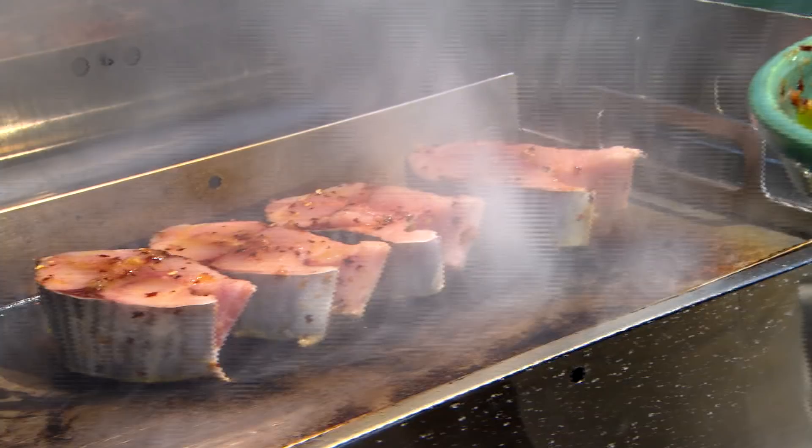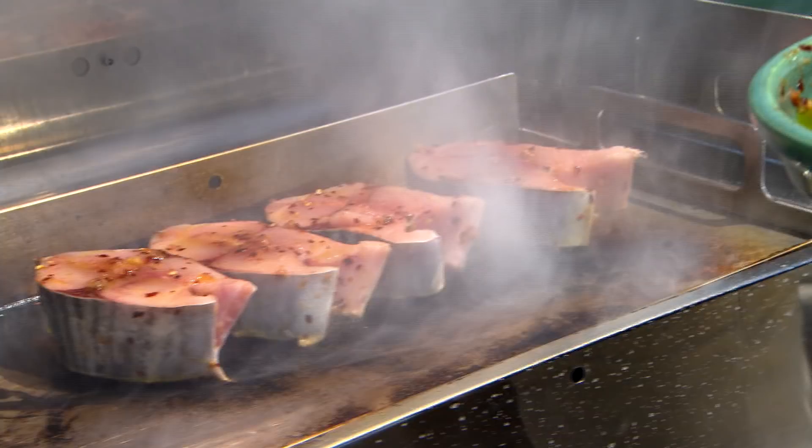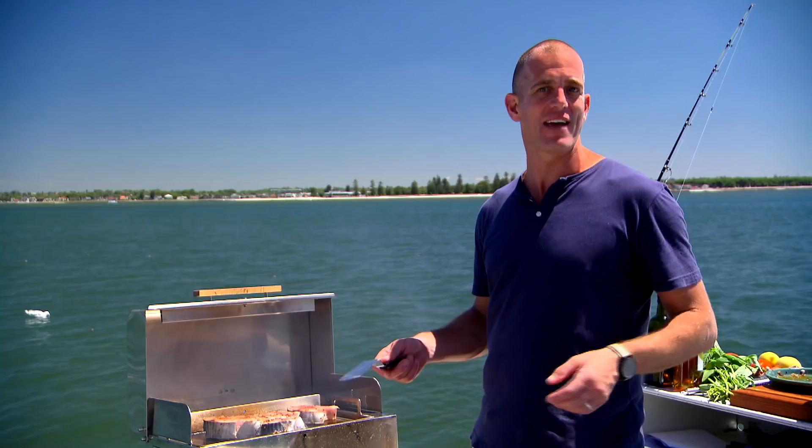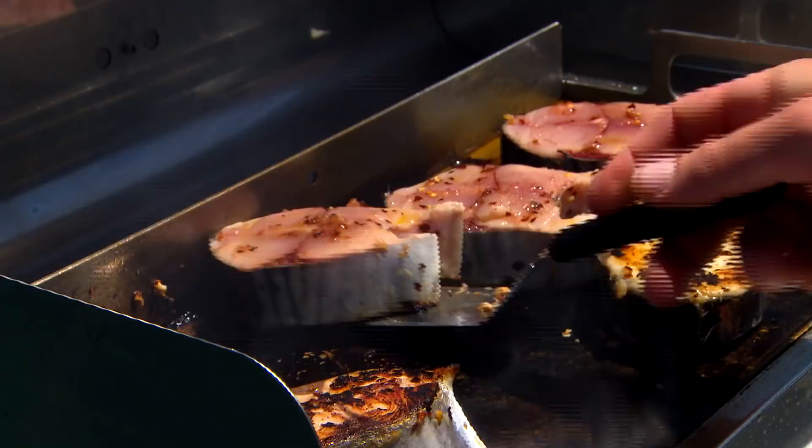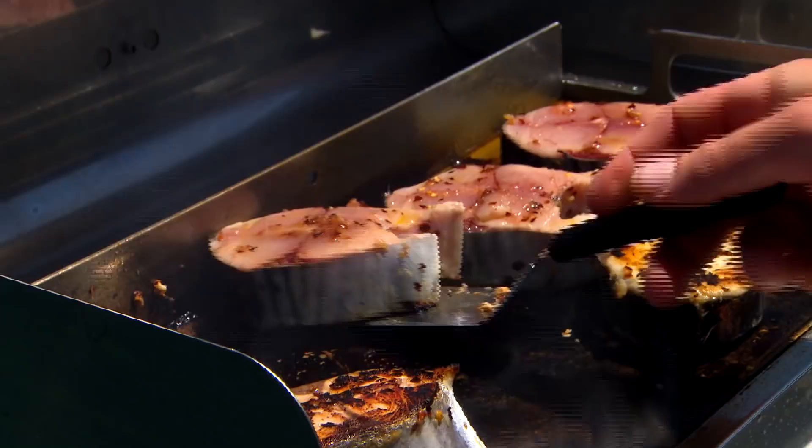Bonito is a member of the tuna family, so a lot of people automatically think you've got to cook it rare. But that's not the case. Bonito is an earthier, kind of more rich-flavoured seafood, and so it can actually benefit from medium to medium well. For a steak this size, I'd say about maybe four minutes each side. And don't be afraid to turn it a bunch of times.